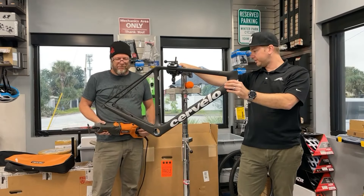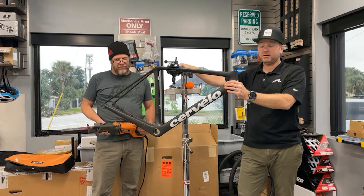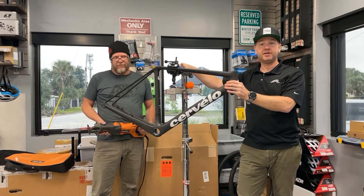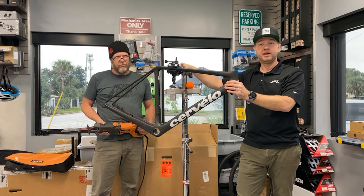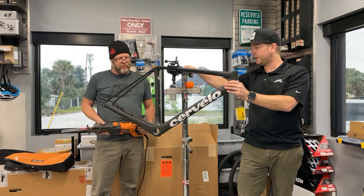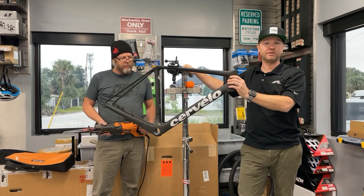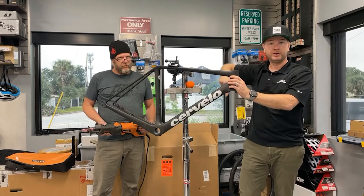Now per warranty policies with Cervelo, this is what we have to do. So we figured we'd get some clicks out of it, make a little video, have a little fun. Tell us what you think in the comments below. If you have any questions about the bike, make sure you check out our previous review on the Cervelo R5 — we'll put it somewhere in the video.